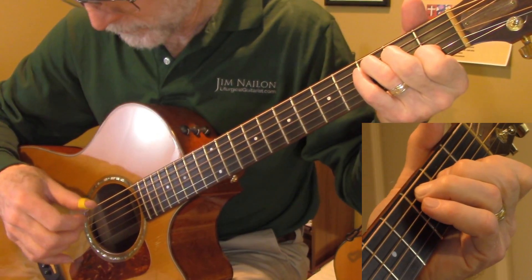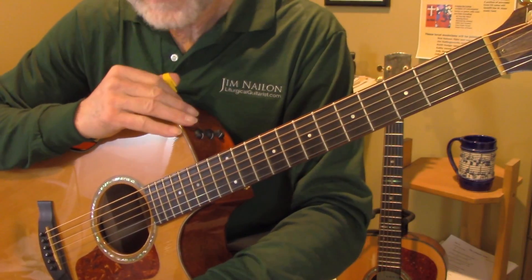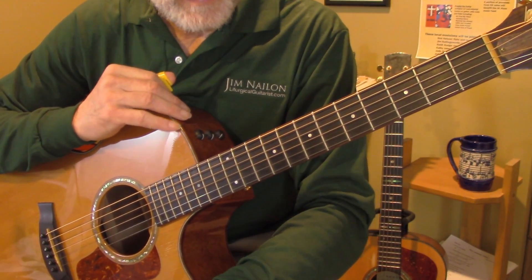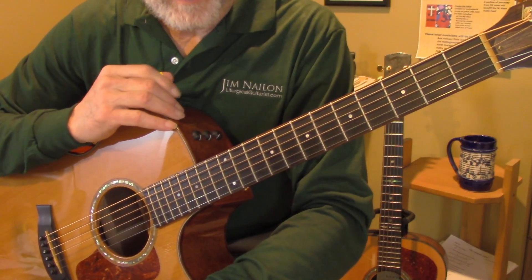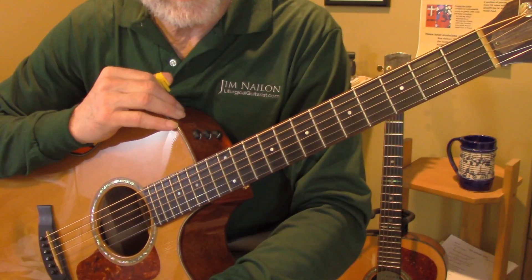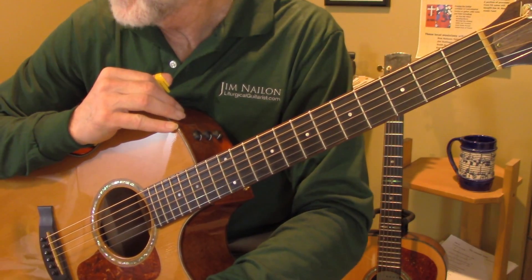I'm a sucker for that big church ending, so anyway, that's kind of how I would play Immaculate Mary. That's all for this hymn — look for more videos of my arrangements on liturgicalguitarist.com. I pray God blesses your playing and your service, and I wish you peace.